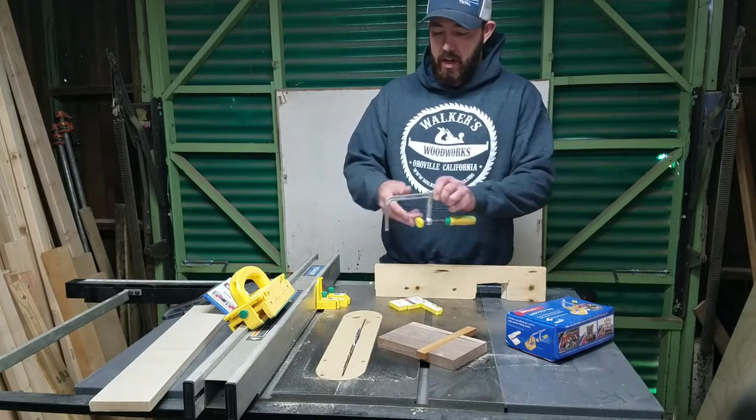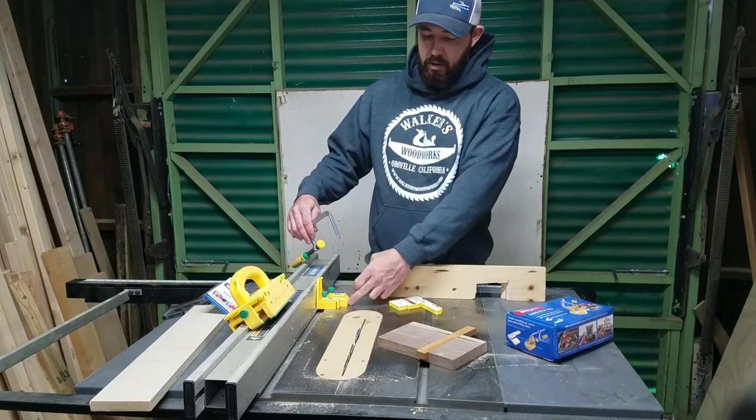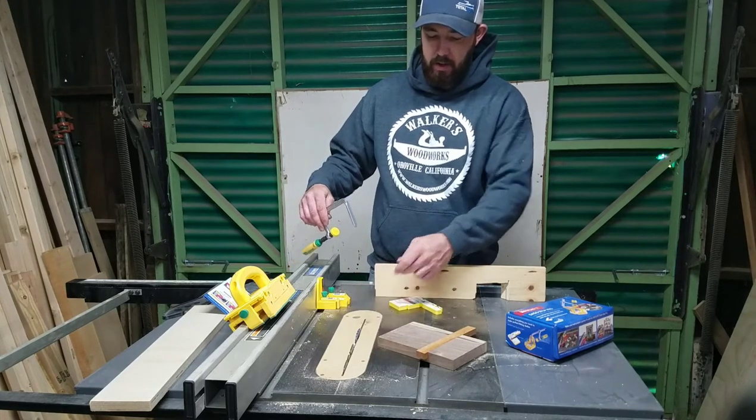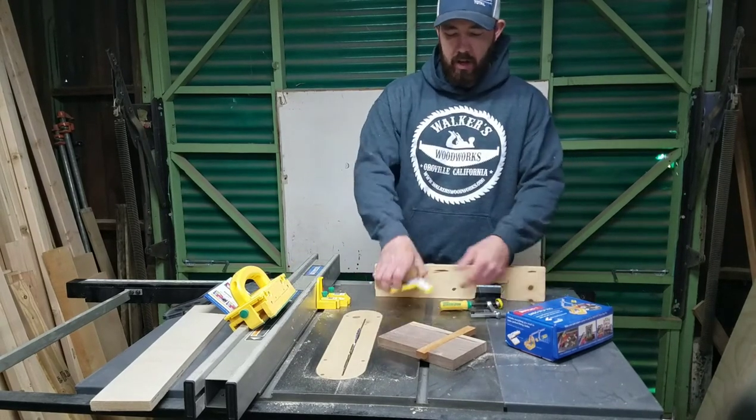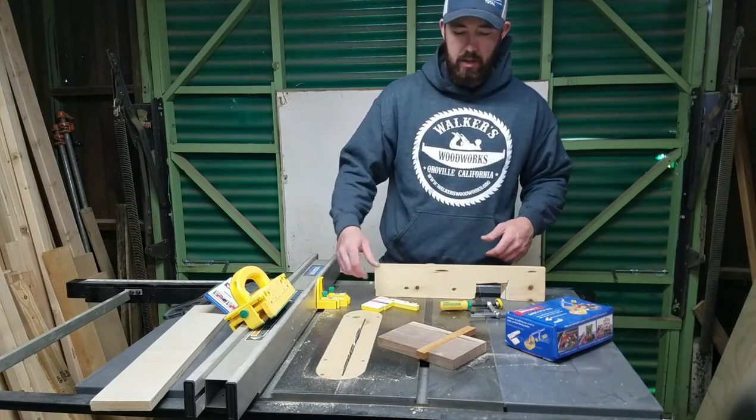Basically what it comes with is your dovetail clamp, which goes here on your fence, and then this is your gauge to measure your material and your blade width. And this is your setup gauge to set this up. This is all magnetic too, so it actually sticks to your table saw, which makes it a little nicer.